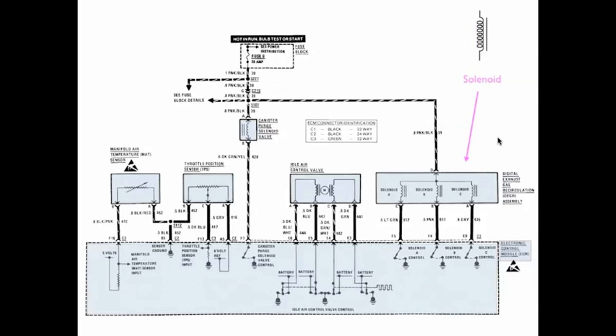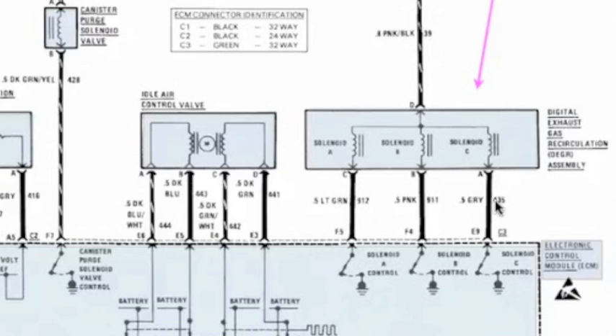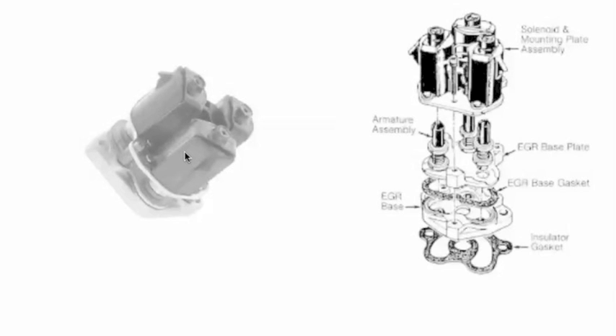Now over here on the right, we have a solenoid — this is the symbol for a solenoid. In the EGR, the digital EGR, you can see that we've got solenoid A, B, and C. Each one has its own control. Now this is a four wire sensor — three controls and one feed wire. Here's a digital EGR. There are actually three solenoids inside this thing, and as we look at the exploded diagram of it, you can see the three solenoids and the armatures inside.